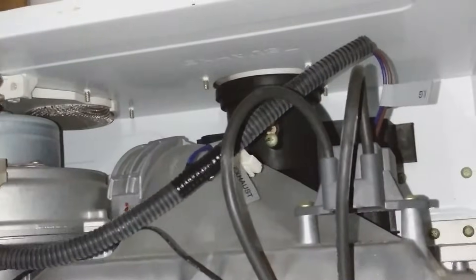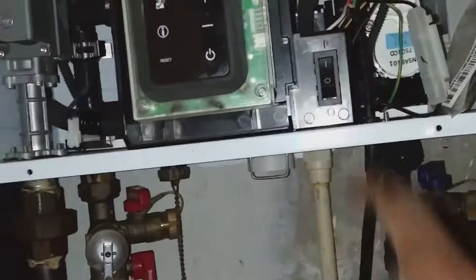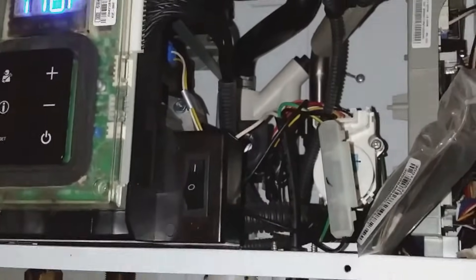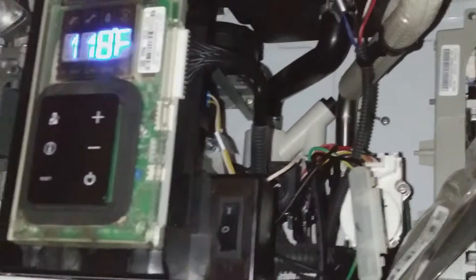I actually did a descaling on this unit maybe a few weeks ago — it was acting up, and after descaling it did much better. I cut it back on and tested it again. After the descaling I thought that would solve the issue, but now it just completely quit — no hot water at all.